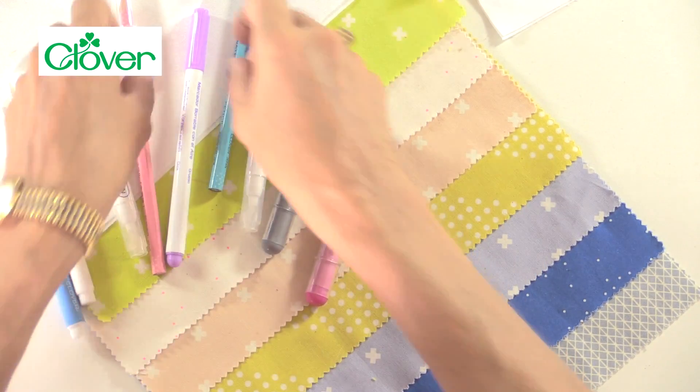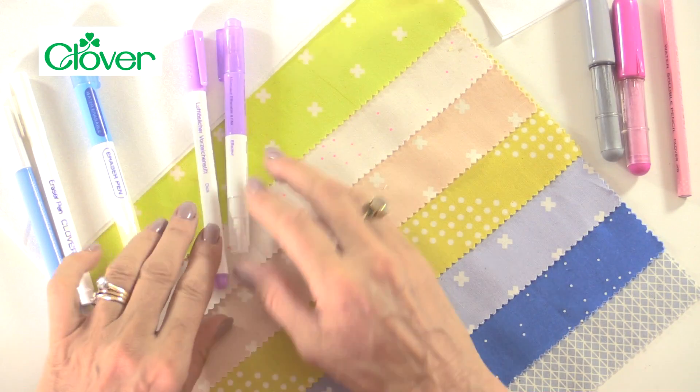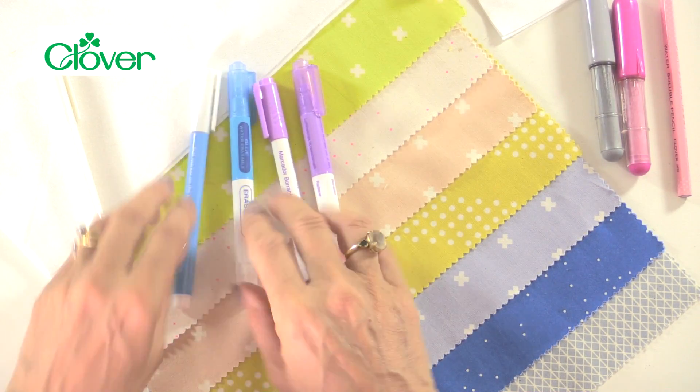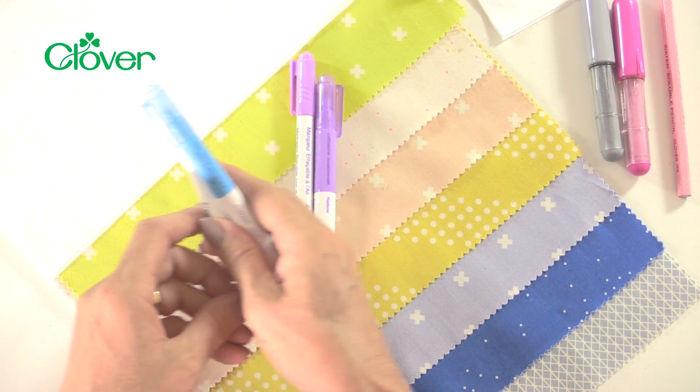Generally when you're looking at pens — setting aside the pencils and chalk — a purple one is air erasable and the blue ones are water erasable. With an air erasable pen, depending on your manufacturer and the thickness of the pen and how much ink you use, these will naturally disappear between four days, eight days, sometimes within a few hours. Leave them exposed to the air and the air will eventually dry them away. Check your manufacturer's instructions for how long the ink is going to stay there.